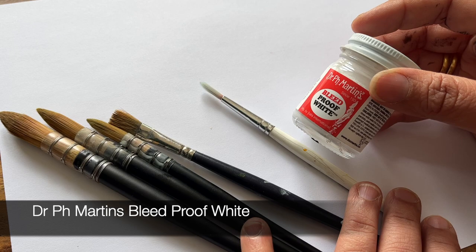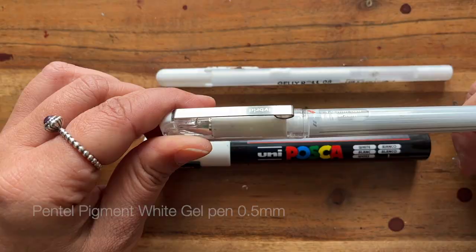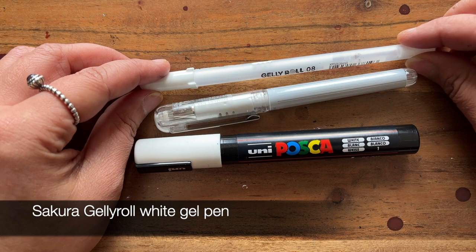We also have white pens. This is the Posca pen which I've been using for years and it's my preferred white pen. I also have a Pentel pigment gel pen and the Jelly Roll version — these are for much thinner white lines.